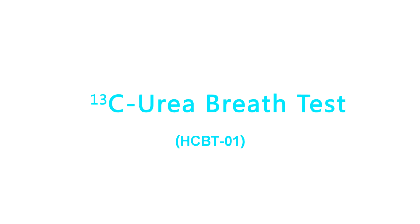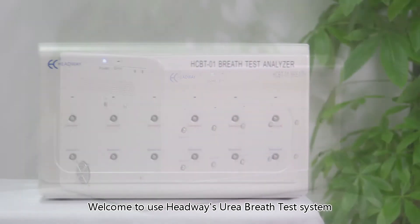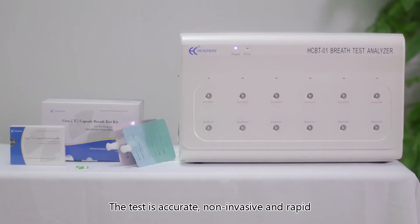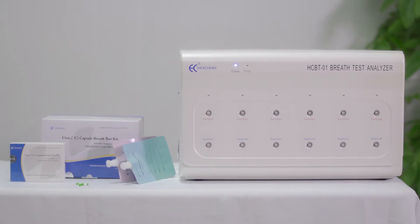Carbon-13 urea breath test HCBT01. Welcome to the Headway urea breath test system, which is an advanced diagnostic tool to detect Helicobacter pylori. The test is accurate, non-invasive, and rapid. This is how it works.